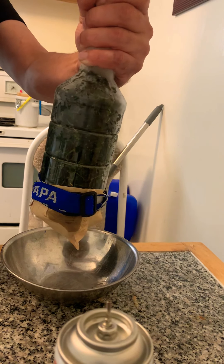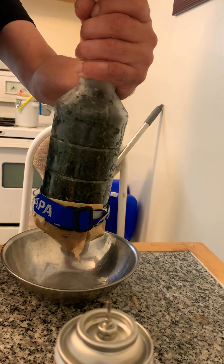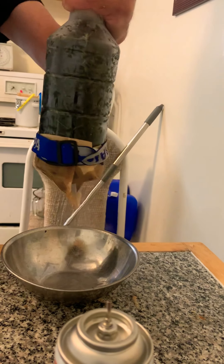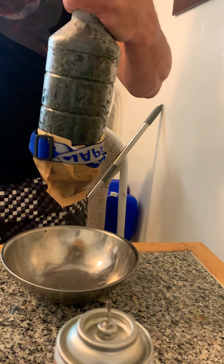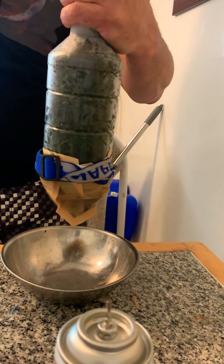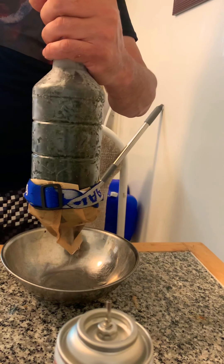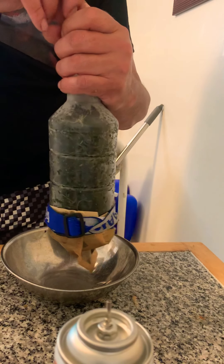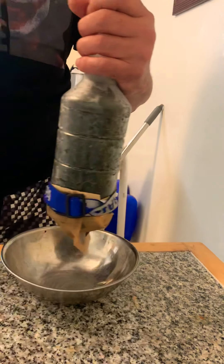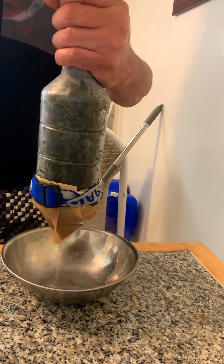First can in there. You can see it's starting to drip out already. The reason we use butane instead of ISO is because butane boils at minus 37, and you can actually get shatter instead of just plain oil out of it.